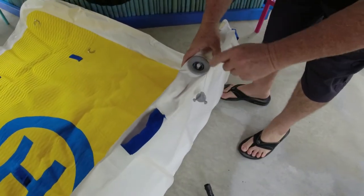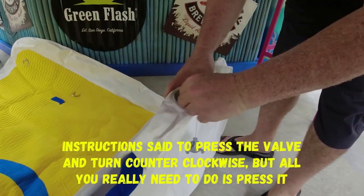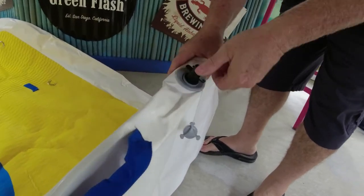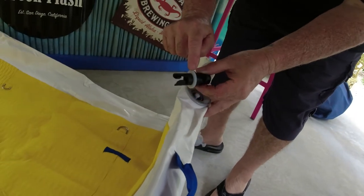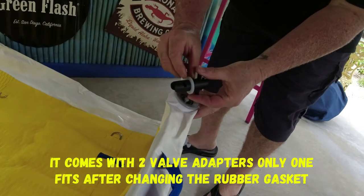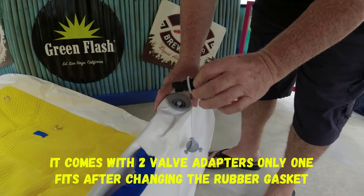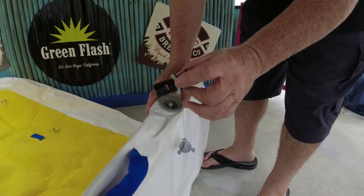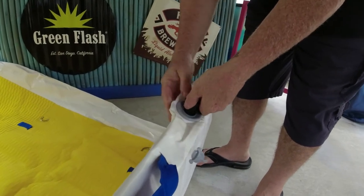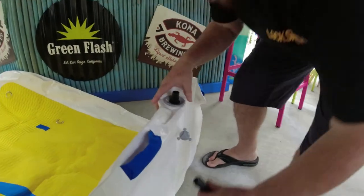You press this little valve down and turn it about 45 degrees — it stays in with just a little turn. Then this section goes in there. One thing to note: I had to swap the gasket from the other piece because the original one was so thick I couldn't get the connector in. If you receive one like this, you may have to change the gasket to the other piece. Then you just insert it, press in, turn, and you're ready to pump.